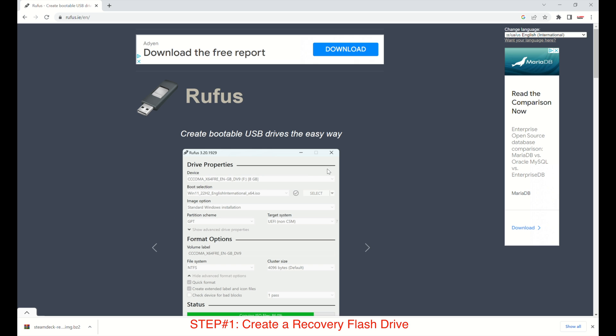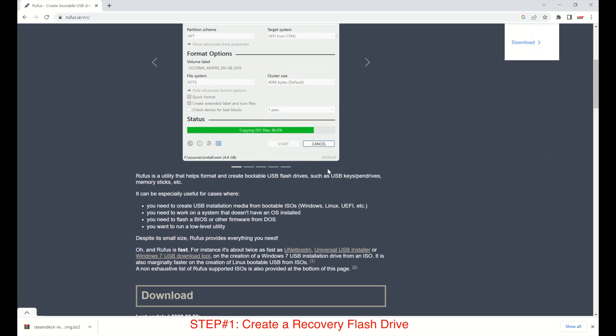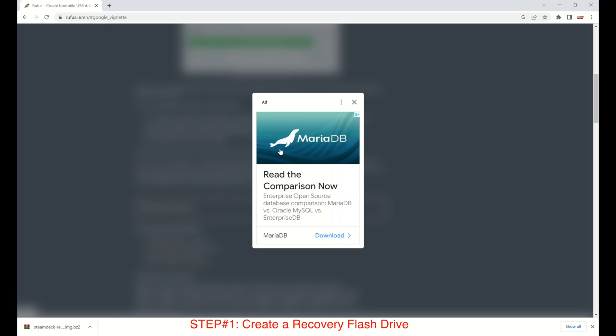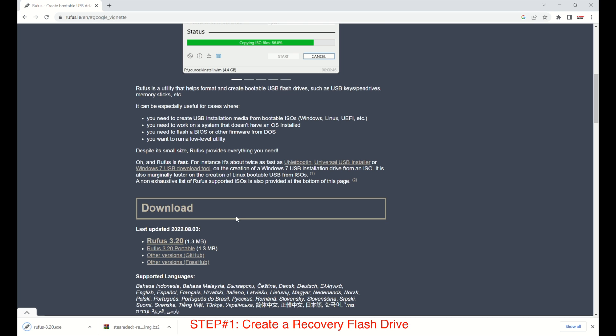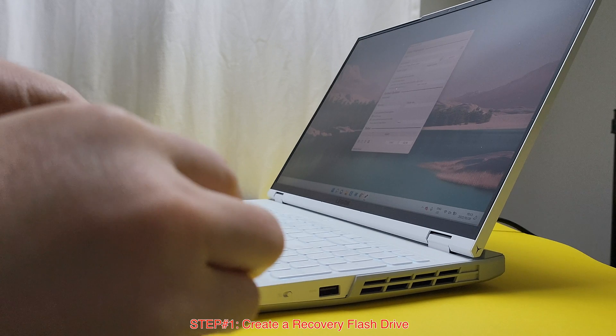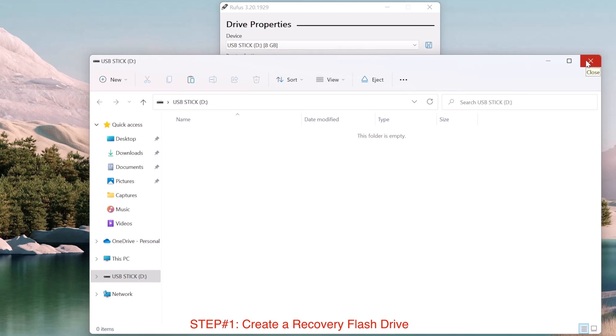Once the download is finished, we can now move to the Rufus website and download Rufus — also linked in my video description. We need Rufus to build the recovery image onto our USB flash drive. Click on Rufus 3.2 to download the latest version. Once the download is done, just click on Rufus and run it. Now I will plug the USB flash drive into my PC. Back on my laptop screen, we can see the USB flash drive has been detected by Windows.